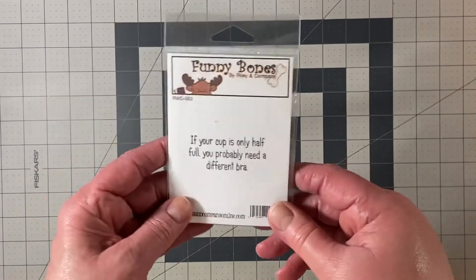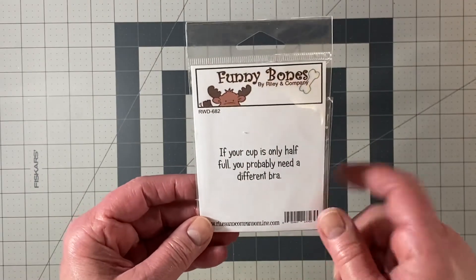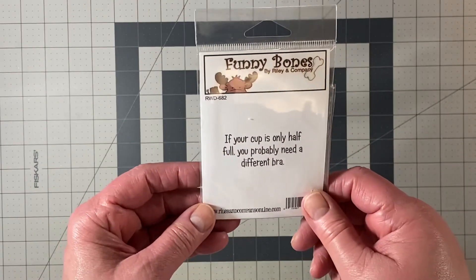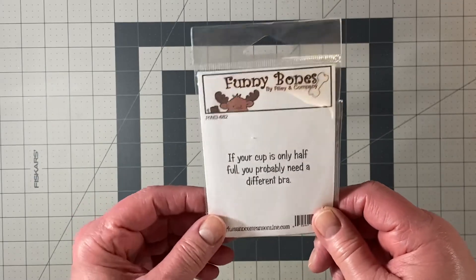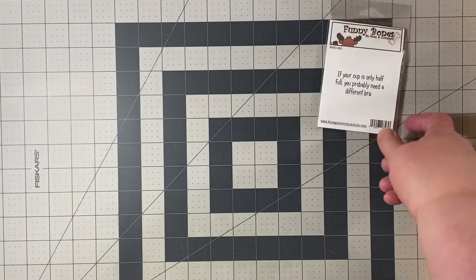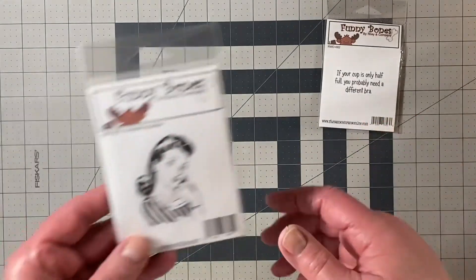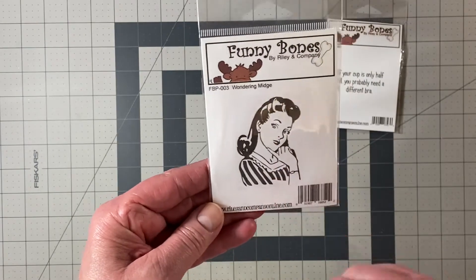The snarky sets that I like are from Funny Bones by Riley and Company. This one is 'If your cup is only half full, you probably need a different bra.' I think a lot of us gals can really relate to that, and so I used that stamp set as well as Wondering Midge.